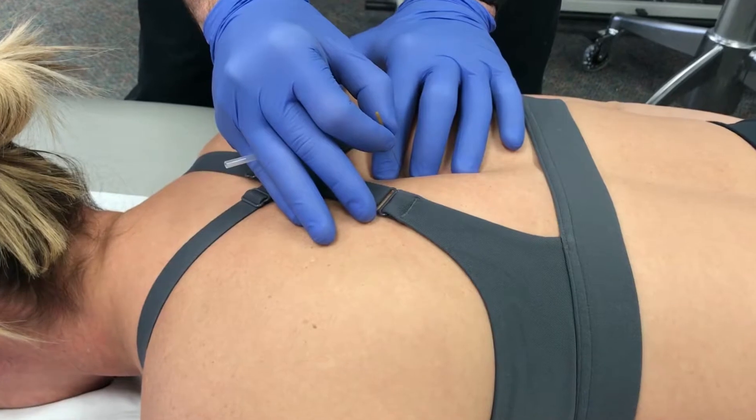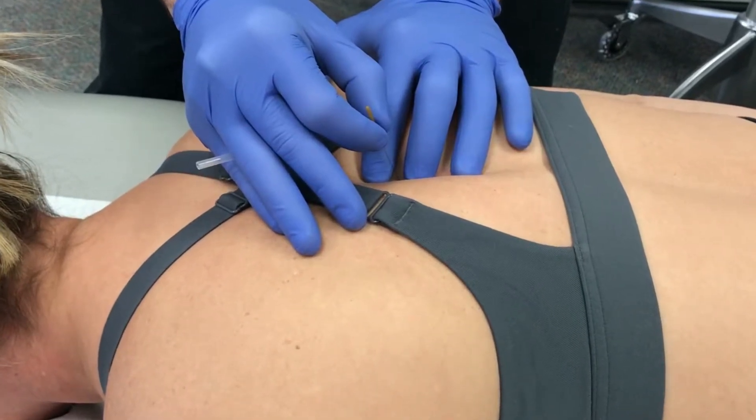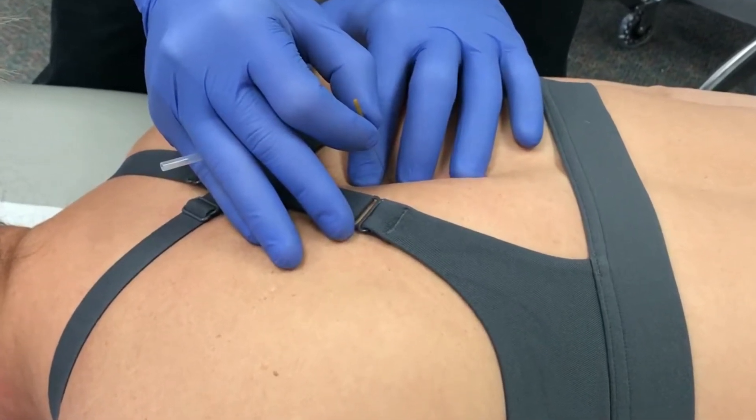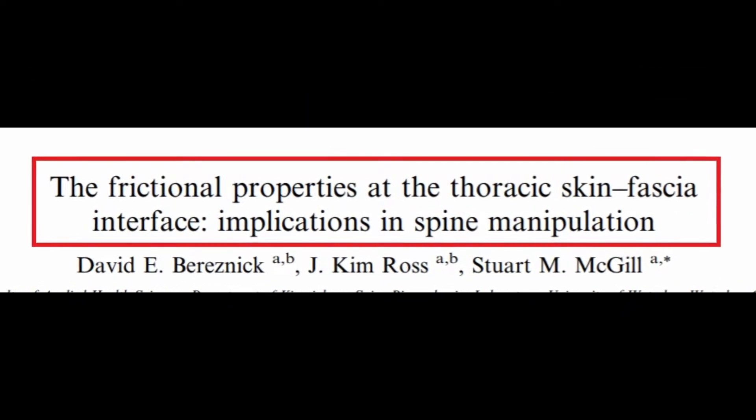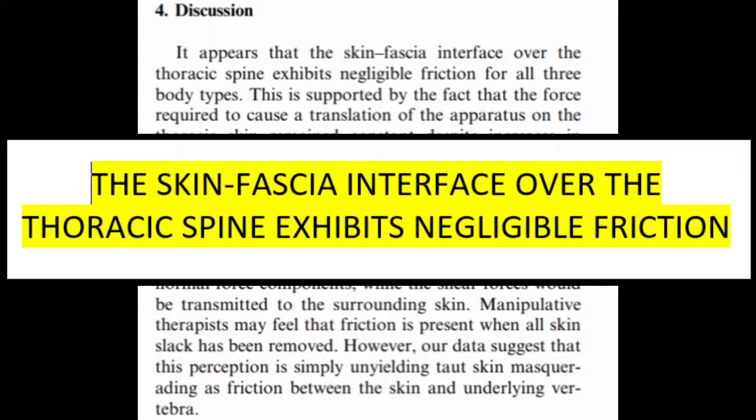When needling the thoracic multifidi, you can apply some nice research to help maximize the amount of real estate you're able to hit in this area. A notable article by Bresnik and colleagues in 2002 showed that the skin-fascia interface over the thoracic spine exhibits negligible friction.